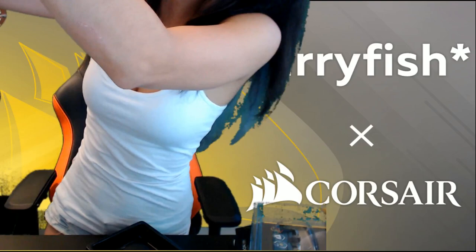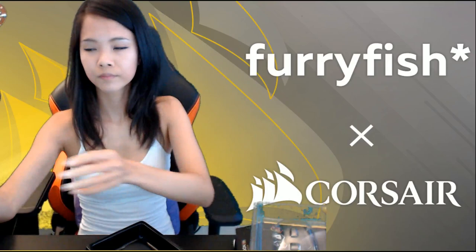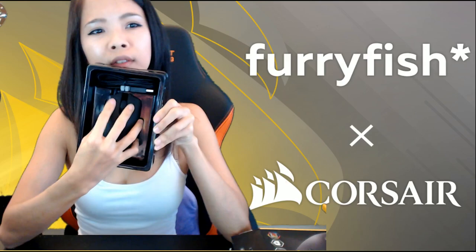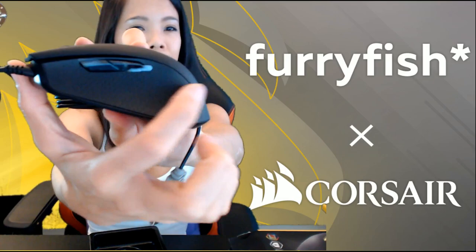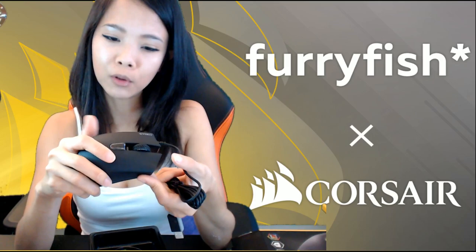I'm just going to grab my little light so you guys can see it clearly. Okay, nice and bright. First impressions — the surface is actually pretty rough. I'm not talking about the sides; the sides are textured and bumpy. The bumps are random — they are actually triangles, I think, because it's supposed to have the same look and feel as the Corsair logo. So they are all little mini triangles.